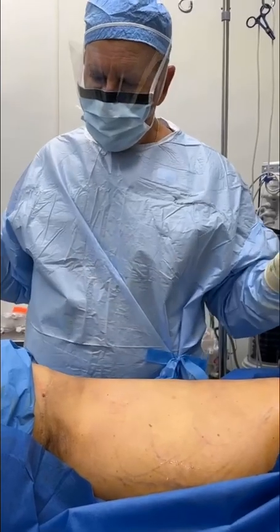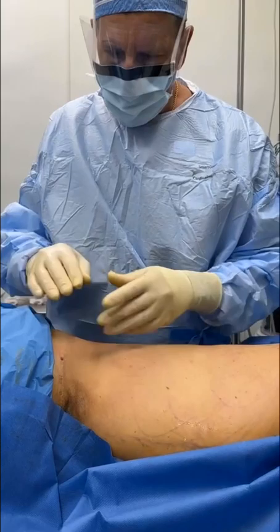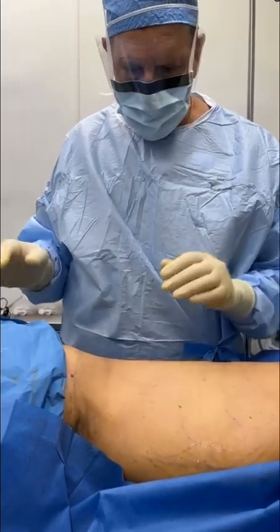This is the other side — we're basically done. Look at the nice waist. She's on her side; buttocks are over here. We're going to do a fat transfer to the buttocks. Notice how she doesn't have any excess fat — she looks incredible.